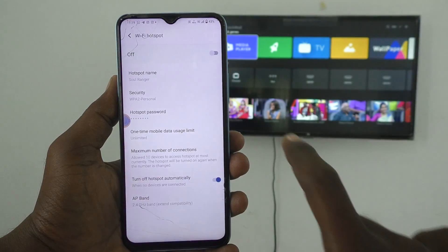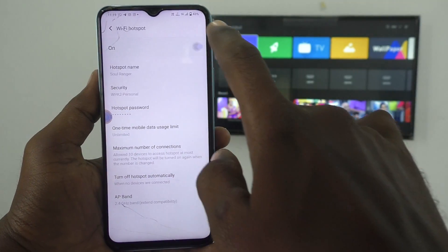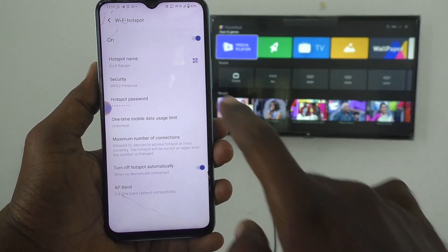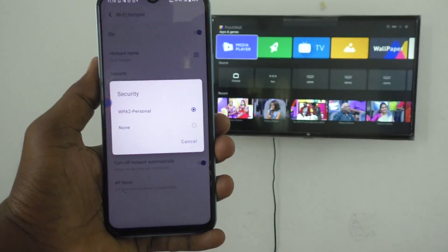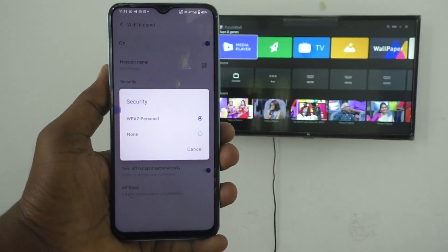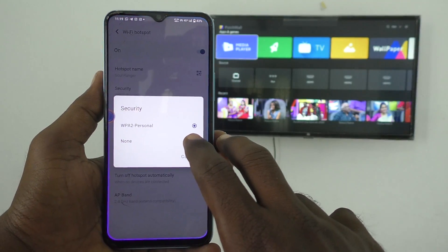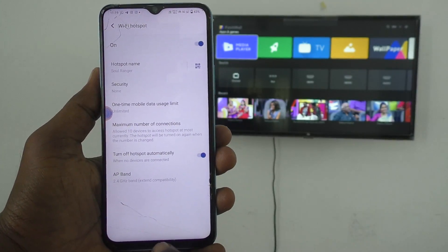Click on Wi-Fi hotspot and turn on this button. In security, you can set any password of your choice. I will set no password for demo purposes. Hotspot is created.